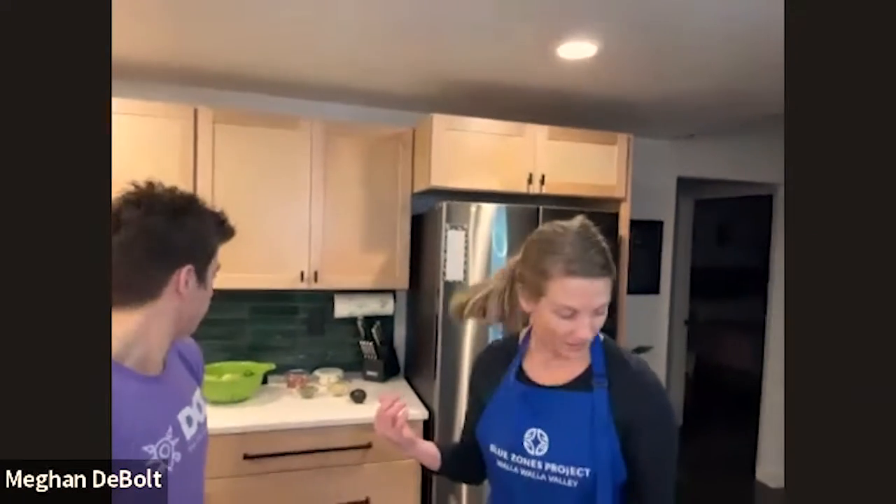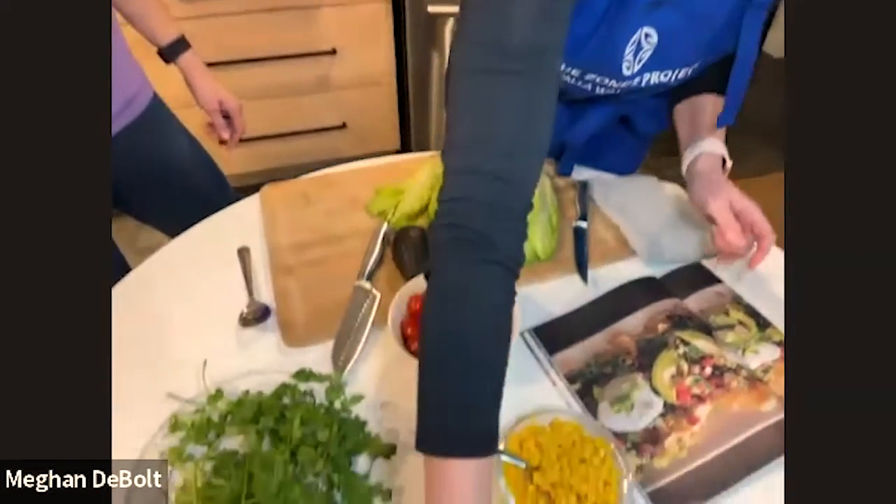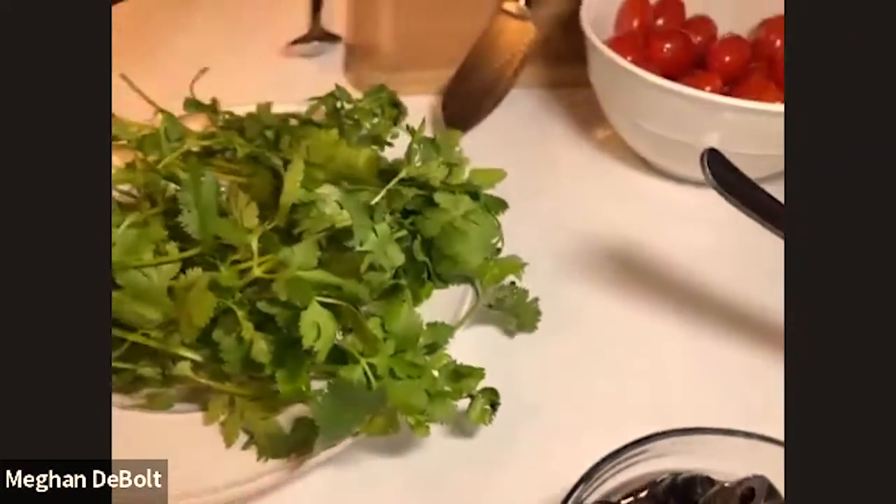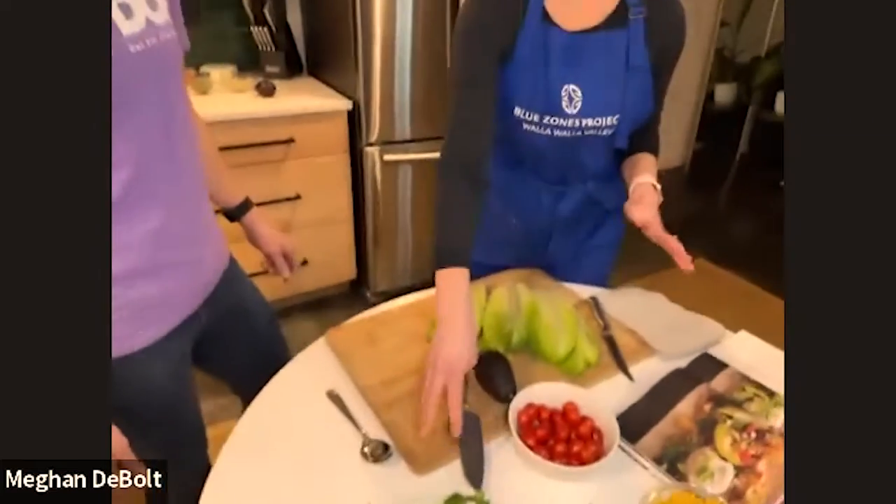Next we also have a good quality salsa, and other toppings — pickled jalapeños, green onions, black olives, and cilantro. I just rinsed the cilantro. In one of our first cooking classes during kickoff week back in June 2021, I learned from Chef Ian a way to rinse the cilantro, roll it in paper towels, put it in the refrigerator, and it helps it dry out so when you chop it, it stays nice and crisp.